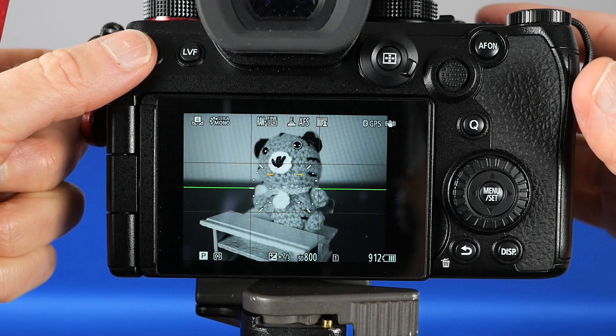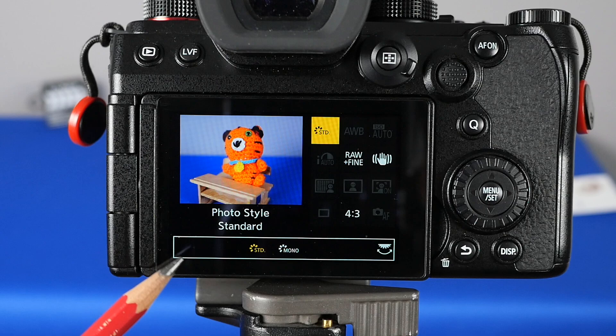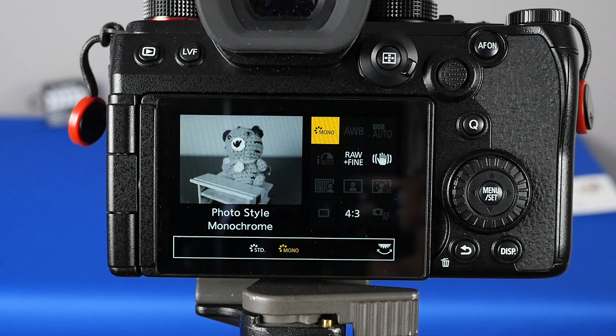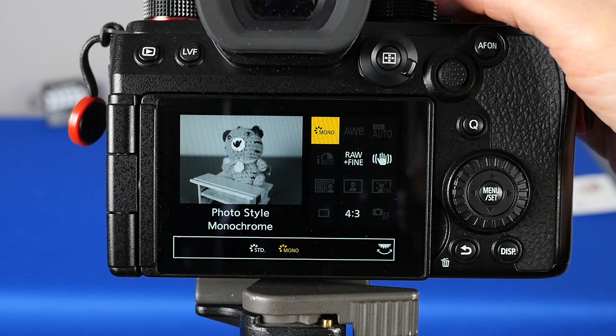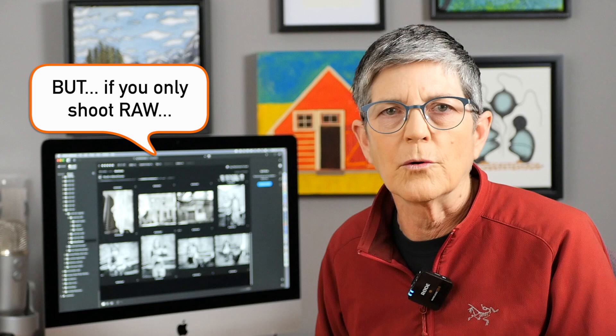Here's one more scenario: what if you shoot in IA mode? In intelligent auto mode, when I go into my quick menu to change my photo style to monochrome, I only get one choice — plain monochrome. I don't get Leica monochrome or any of the other ones. But here's the good news: if you shot JPEG plus RAW in IA mode, you can get any photo style back when you open the RAW file. If you tweaked your photo style in the camera, used iDynamic, or noise reduction, it may be tricky to replicate with the RAW file.